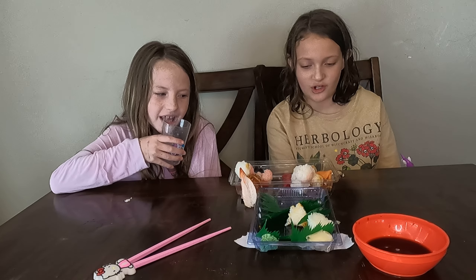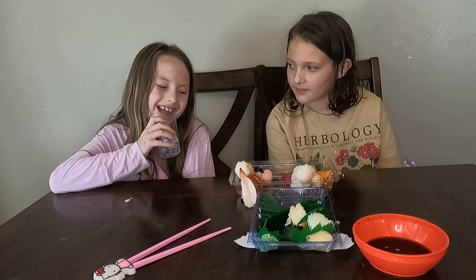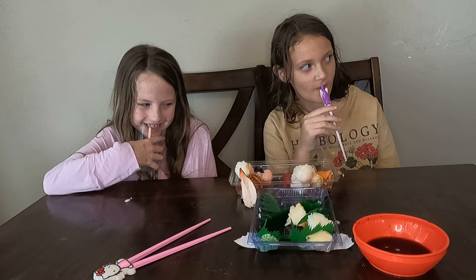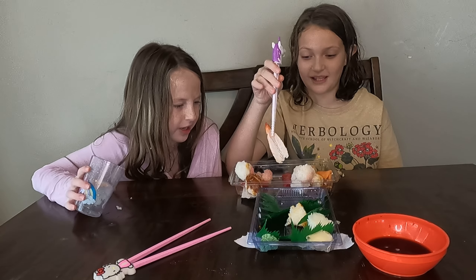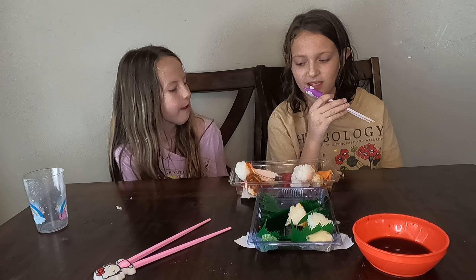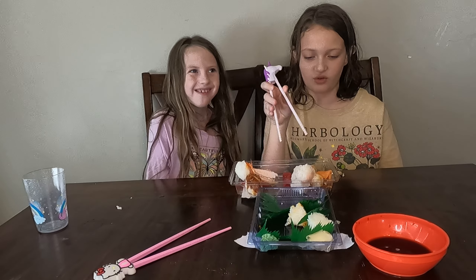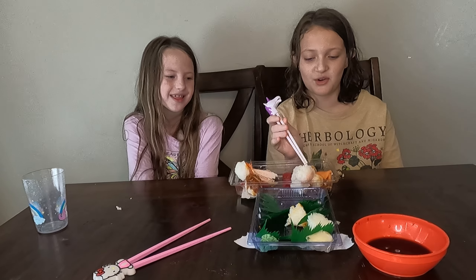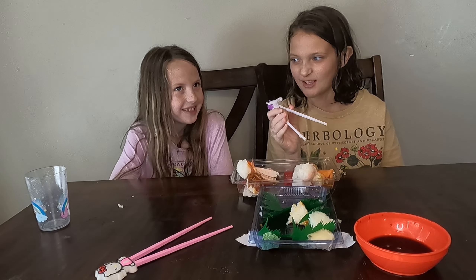We're mostly done with the sushi. I don't like it — so we're never going to get sushi again. I just liked the shrimp because I love shrimp. I just liked the salmon. My least favorite was the shrimp. My least favorite was the tuna — the red thing. Make sure to like and subscribe and hit that bell notification button. Thanks for watching, bye!